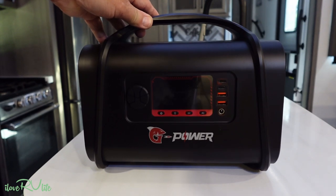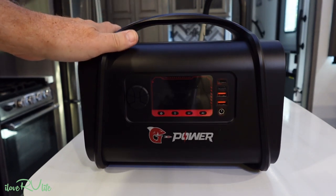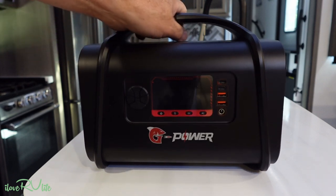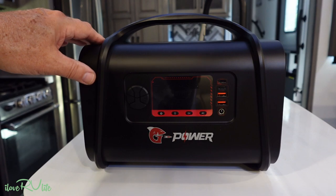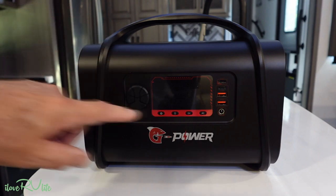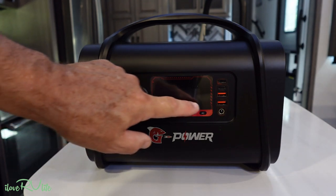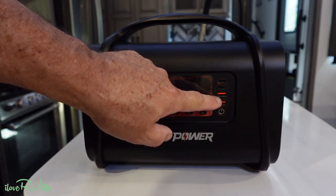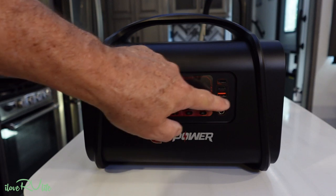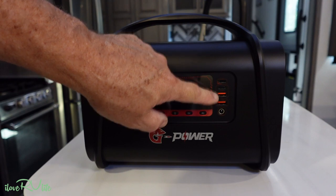This is a very small, lightweight unit — it only weighs about three pounds. The capacity is 556 watt hours, roughly about 43 amp hours. For outputs, you have traditional USB-A ports at 5V/3A for charging phones and tablets, and USB-C which goes up to 100 watts depending on the device.